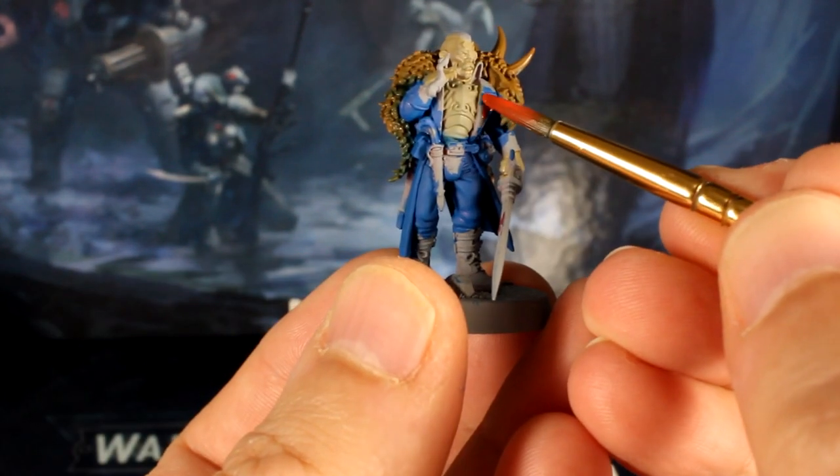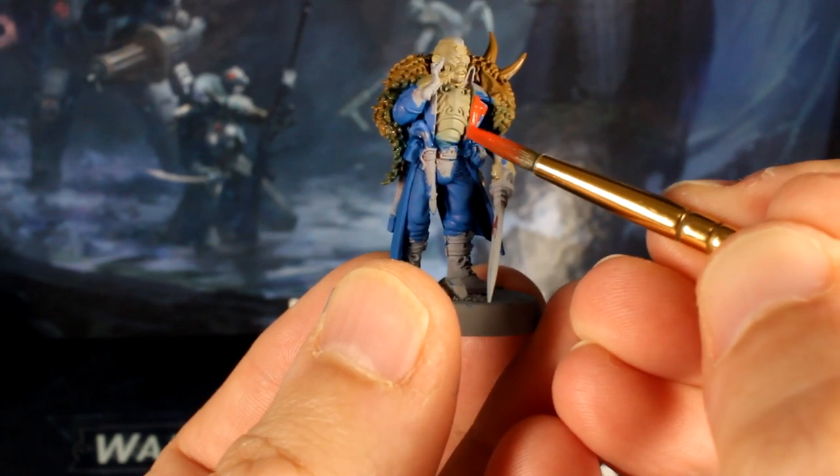Now using a red paint, catch the collar, lapels, cuffs, his pistol holster and the sheath of his knife.